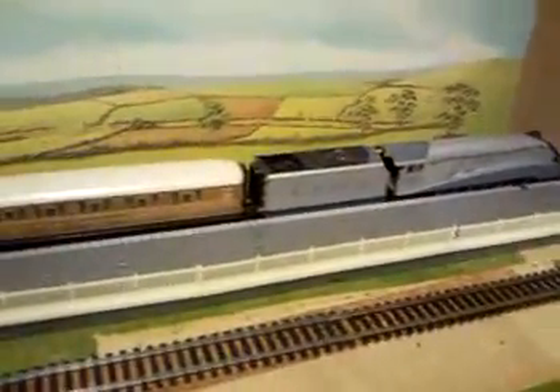Over here is an A4 Silverlink — quite a good runner, tender driven.